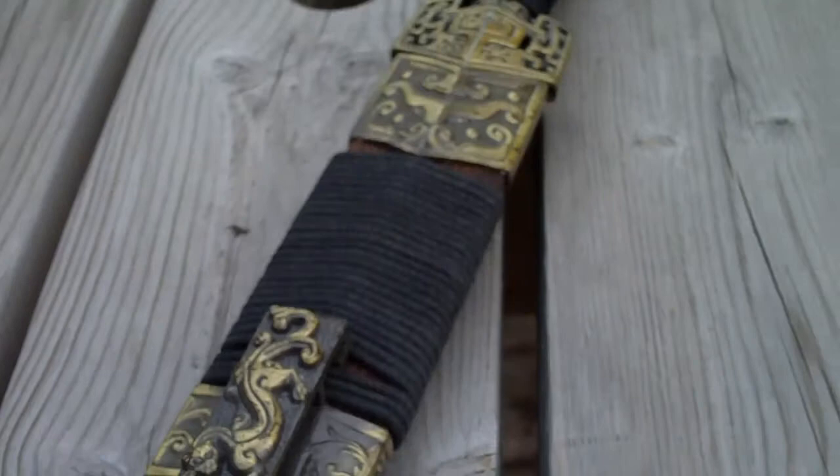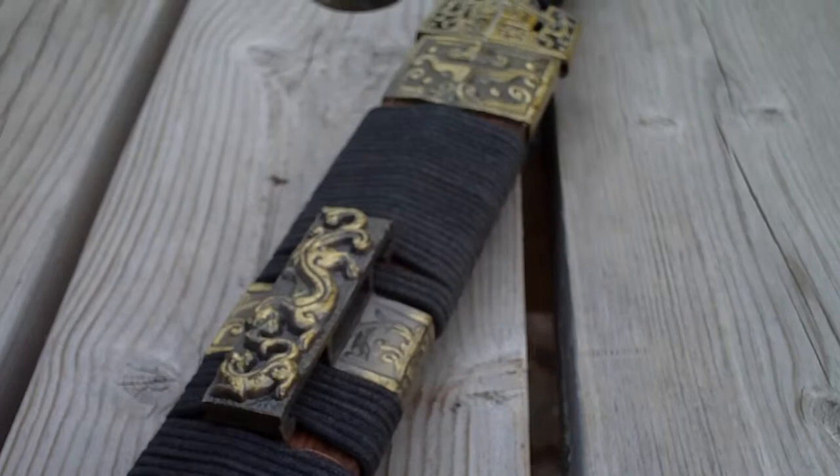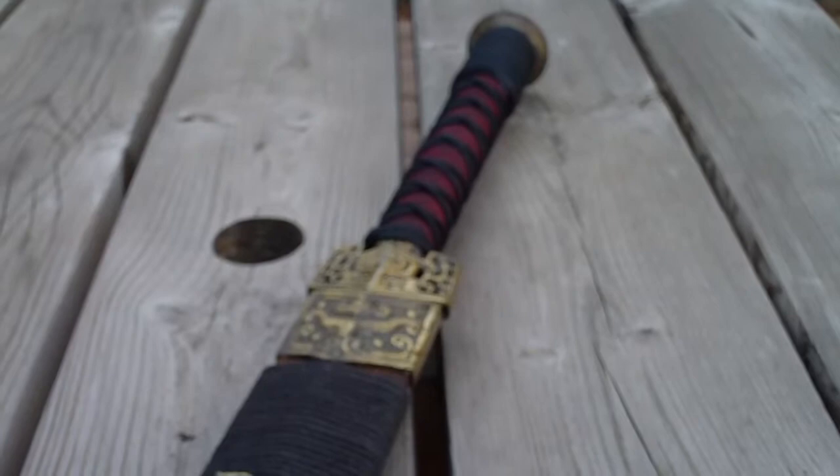All in all, these couple of little upgrades should help up the quality look of this sword. It is 1060 or 1065 tempered steel, so it's a good blade. I haven't really cut with it though because it's not too sharp and I wanted to keep it more for show.